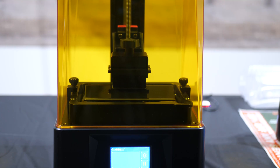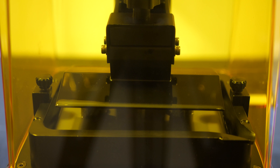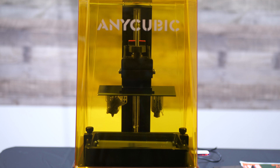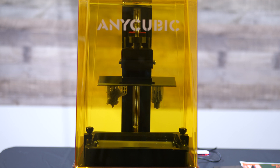As time goes on you can see the process happening little by little. At first it's just a big pool of resin, but as that plate rises up you begin to see the actual structure of what you're building. It builds upside down, and it's really fascinating and awesome to come back, check on it, and see the progress that's been made.